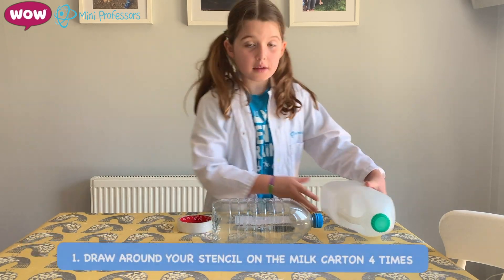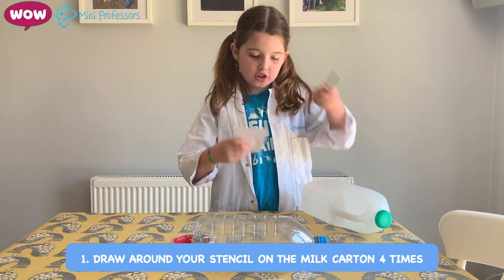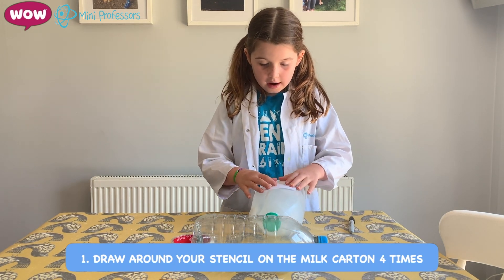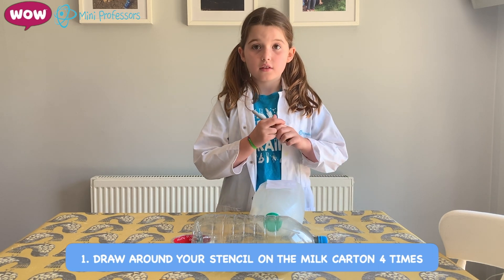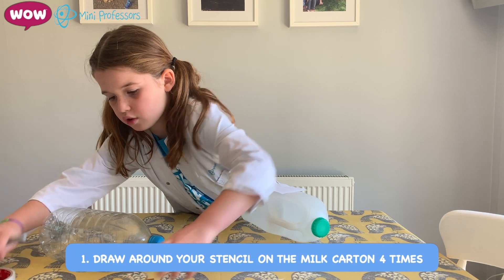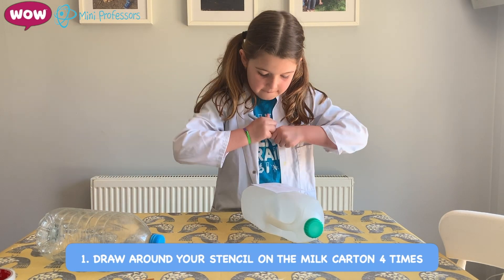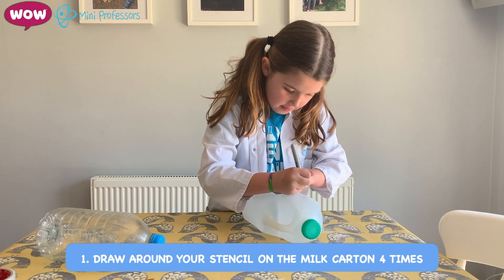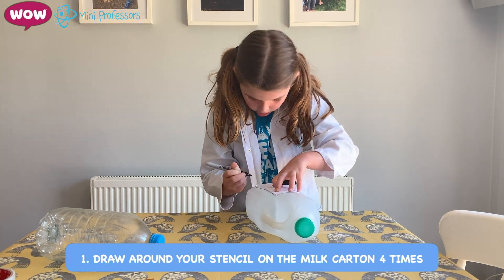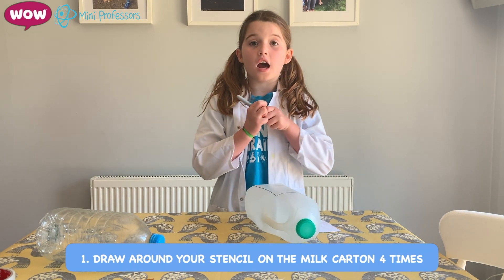Then, with the milk carton and the stencil and the sharpie, you're going to draw around your stencil on the milk carton. Make sure you move all your stuff away. Do that four times around.